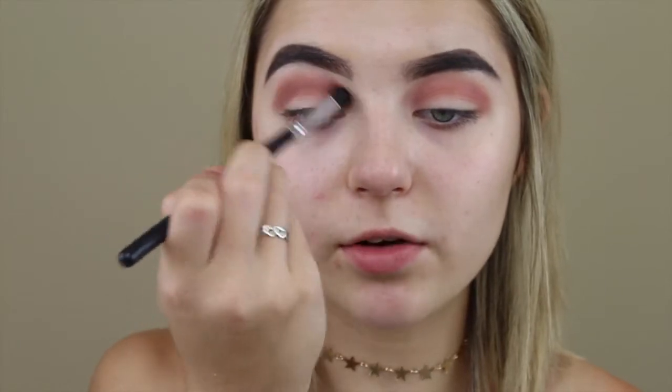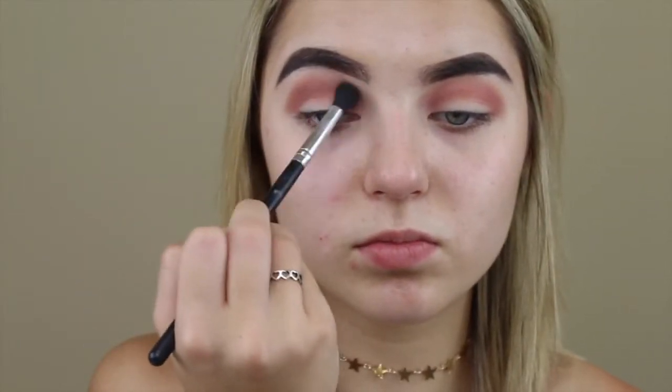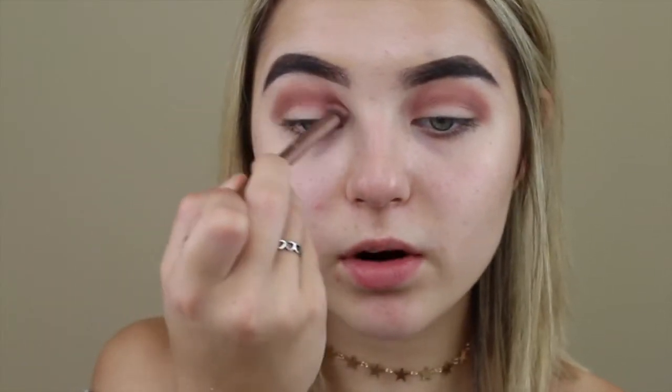I'm going to take that very, very lightly, all in that upper crease, and then take this brush and really smoke it out. Now that those are all on, I'm going to go in with this Urban Decay Naked 3 brush and take Red Ochre and add it to where I put all those other colors. I'm going to really pack it in there and then blend out.